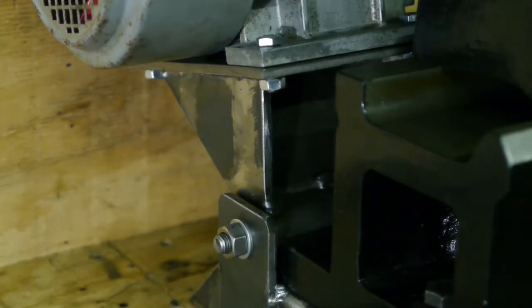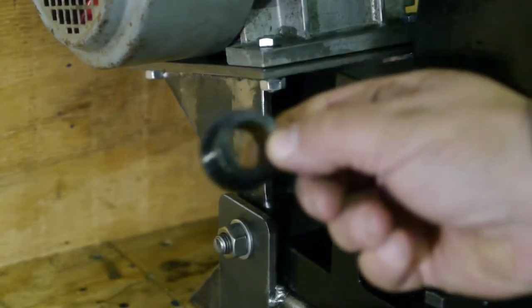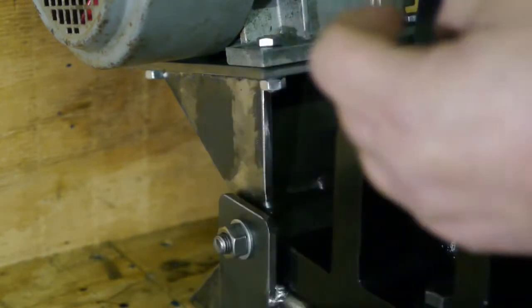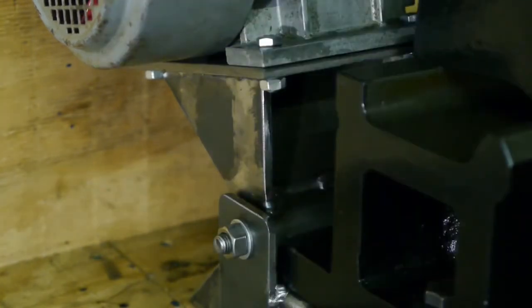Here's a closer look at the hinge — the pivoting point that I fabricated. It uses polyurethane bushes and it turned out pretty good, because there's absolutely no play in there when you try to rock or twist the motor.